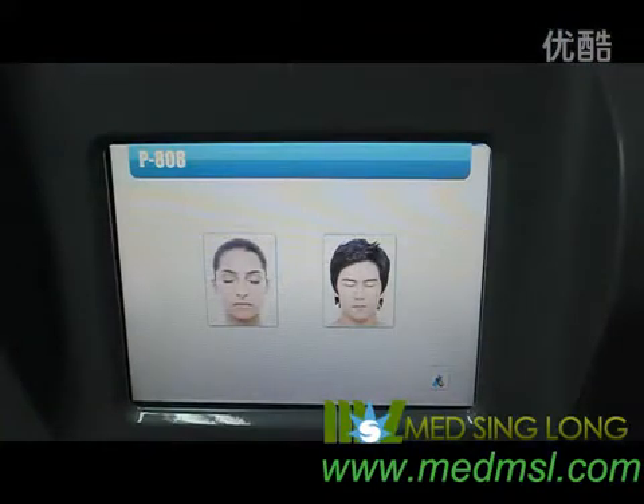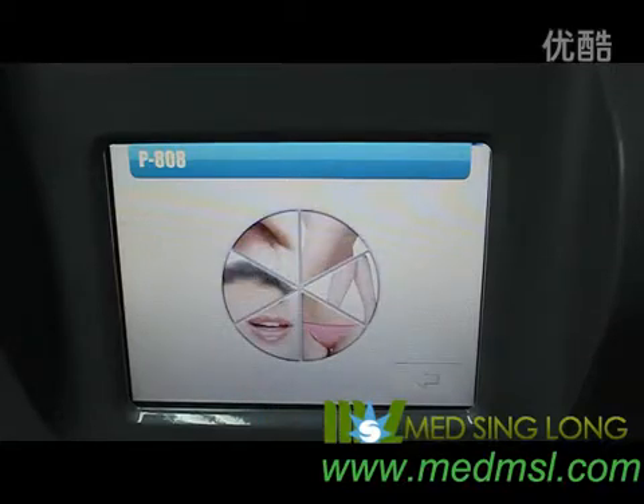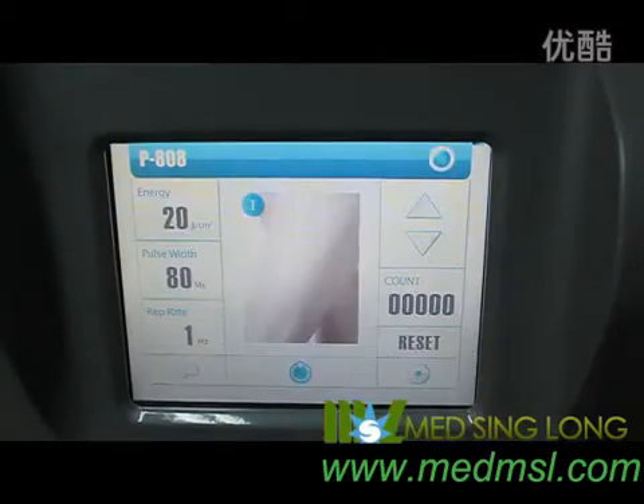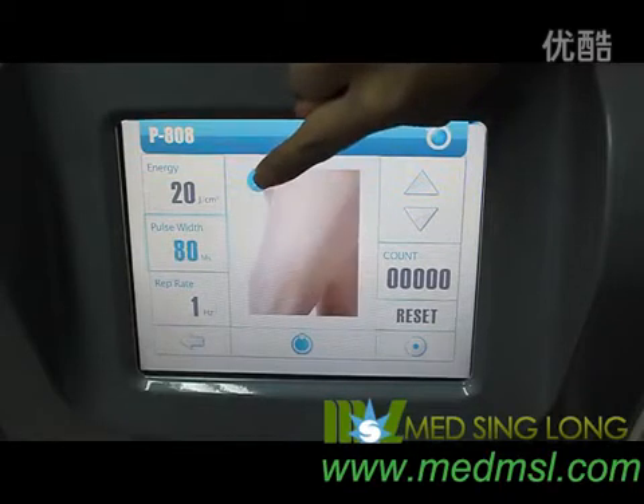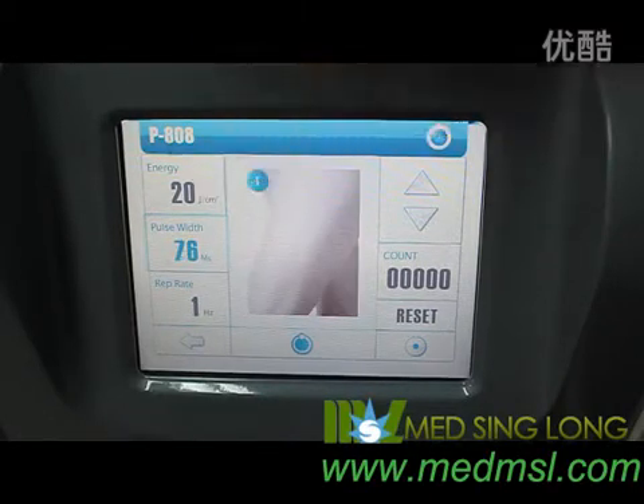Now we will show how to operate the display. In the first display, you could select male or female. Then you could select the treatment areas for your requirement. Take the side for example — touch this soft key, you could select the same colors, and the parameters on the left side will change accordingly.